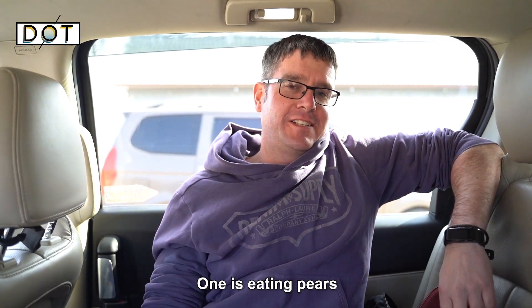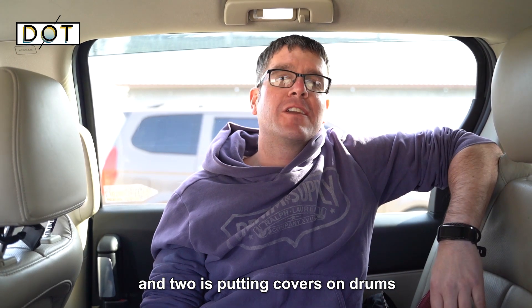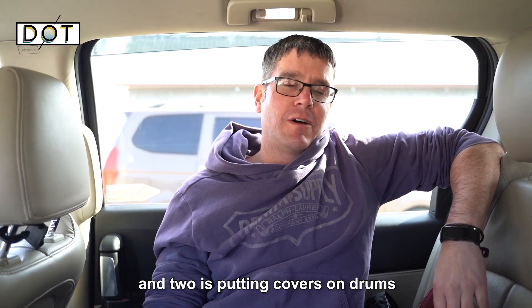One tradition is eating pears, and another is putting covers on drums.